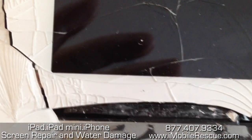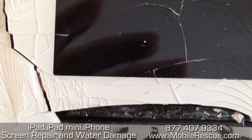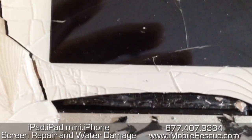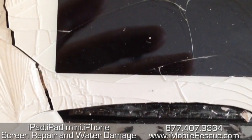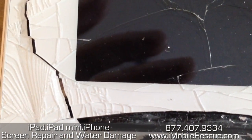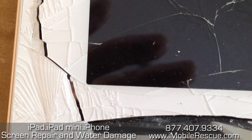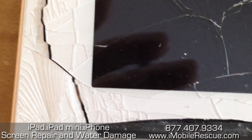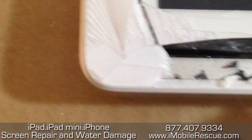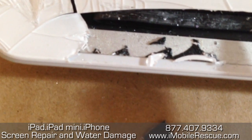This blade just dulled out, so we've got to get a new one — or get new blades. Have a pretty sharp blade. Very slowly, very gently, take your time getting about six centimeters of glass off across this area so that you expose this flex cable right here.